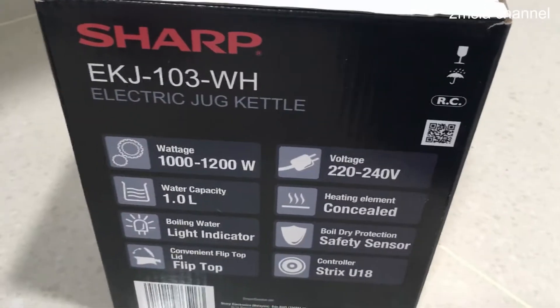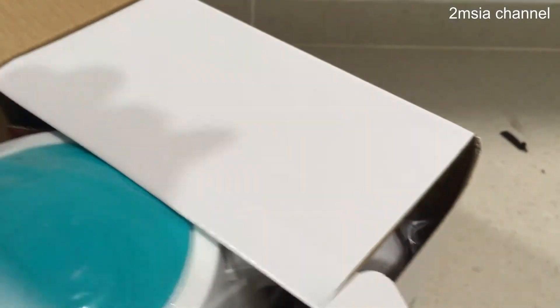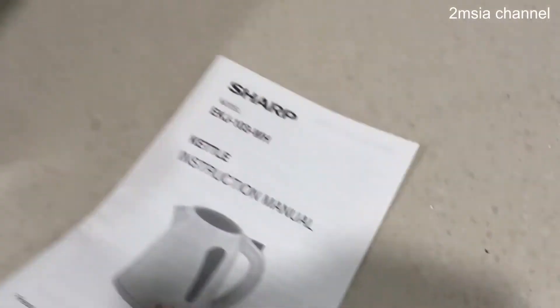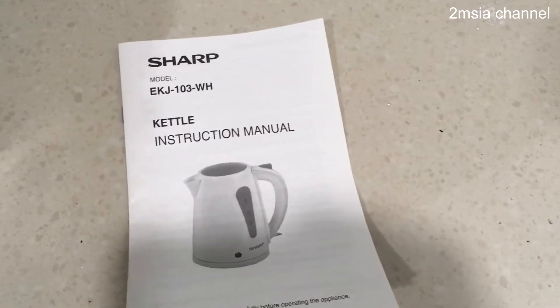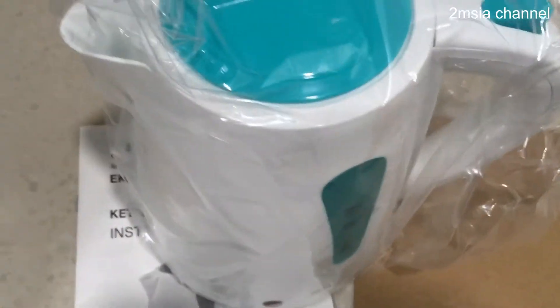Very simple cutter. This is the specification. Inside is the cutter instruction manual. And the cutter body.